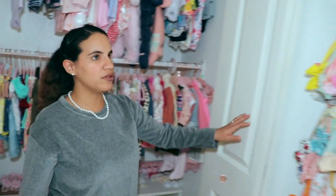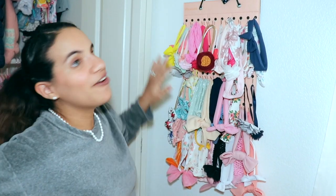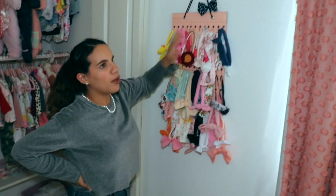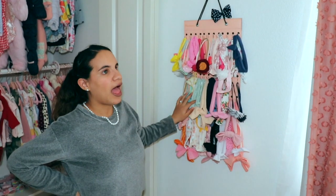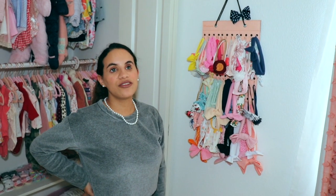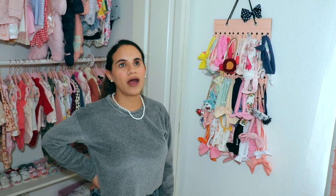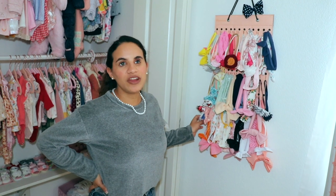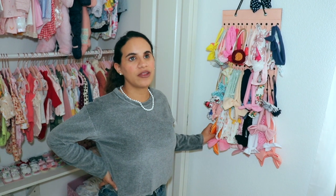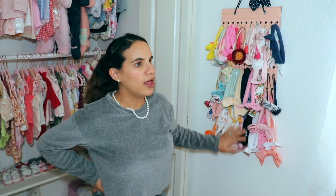The last section is her bows. I got this bow organizer from Amazon. When I first got it I had it color coordinated, but honestly it's too much work putting them back exactly where they go. So for me it's just easier to hang them wherever and use an extra pair of eyes from whoever's around to find a certain color. If you're visually impaired and don't have anyone to help, you can use a color reader app or the Be My Eyes app — someone can help you pick the right one. And then I just have her little toys here on the side.